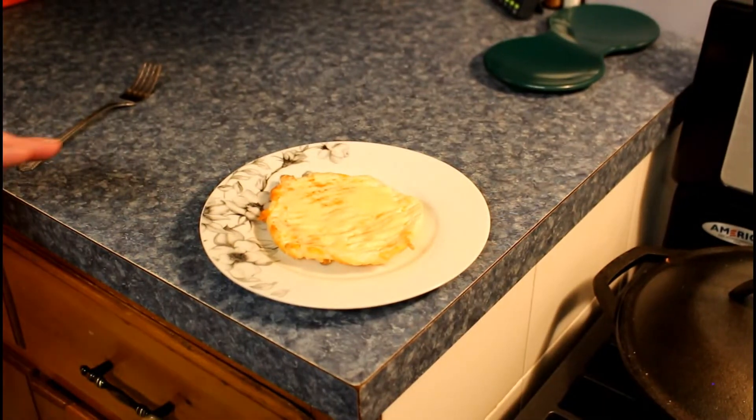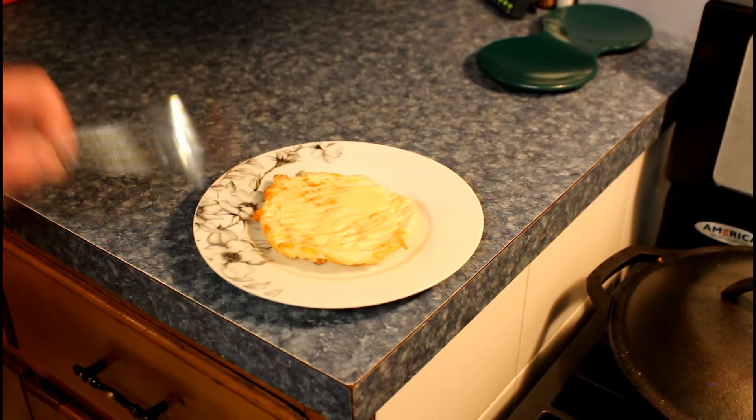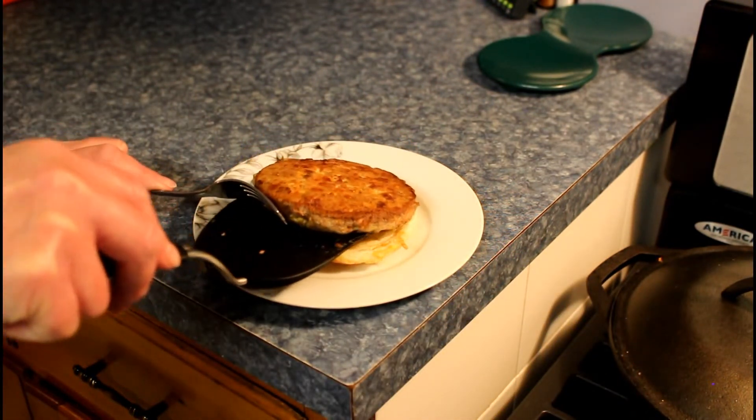I don't have any duck mayo, but I put butter on here instead. We'll take one of our burgers — look at that — and slide it on here.